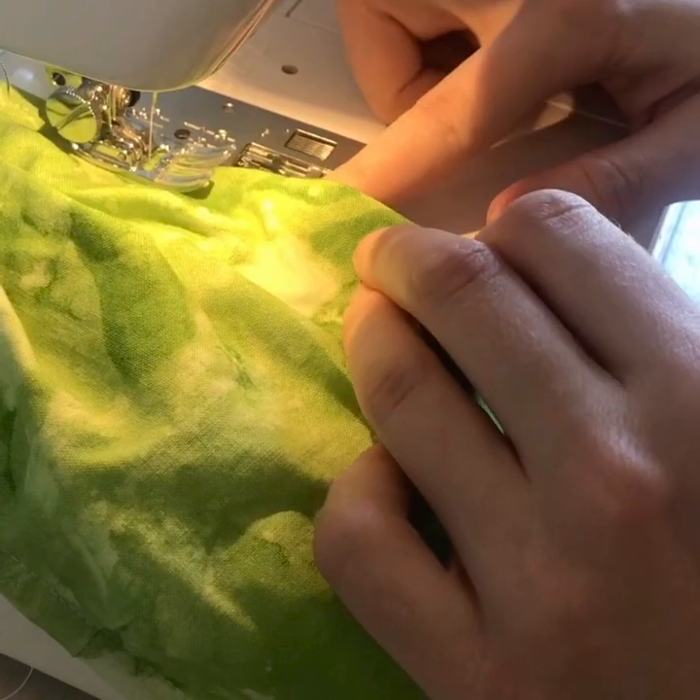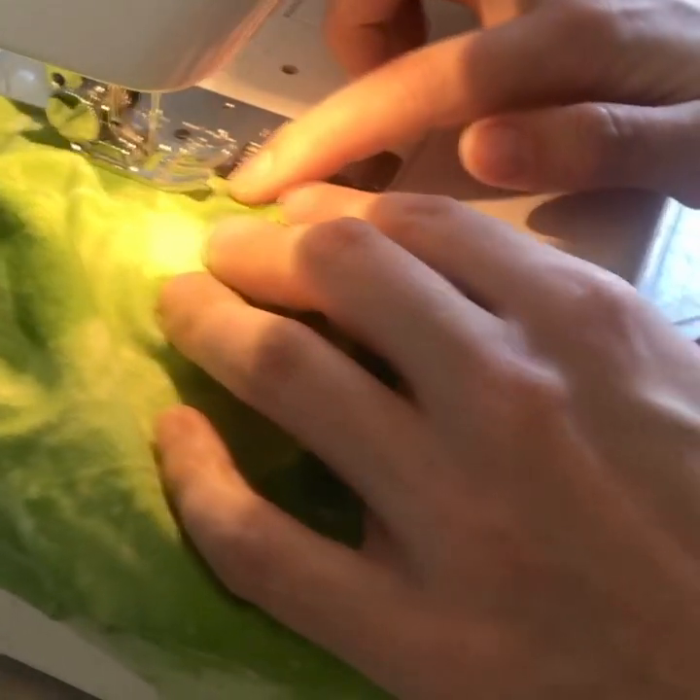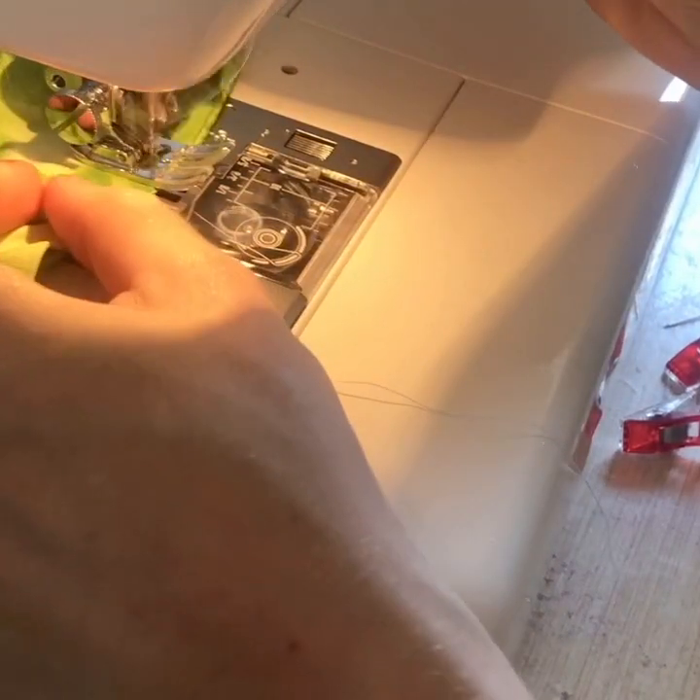When you get to that hole, that's where we want to end our stitches. And now your mask is finished. If you're going to donate your mask, don't put it on your face to fit it. Send it as is and someone else can tie their own ties.